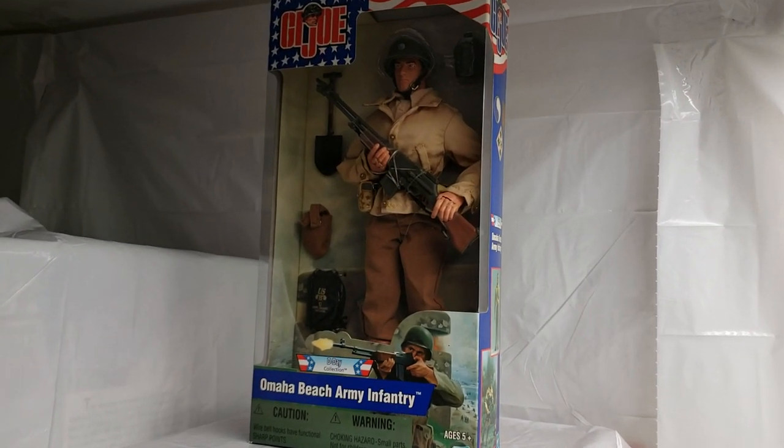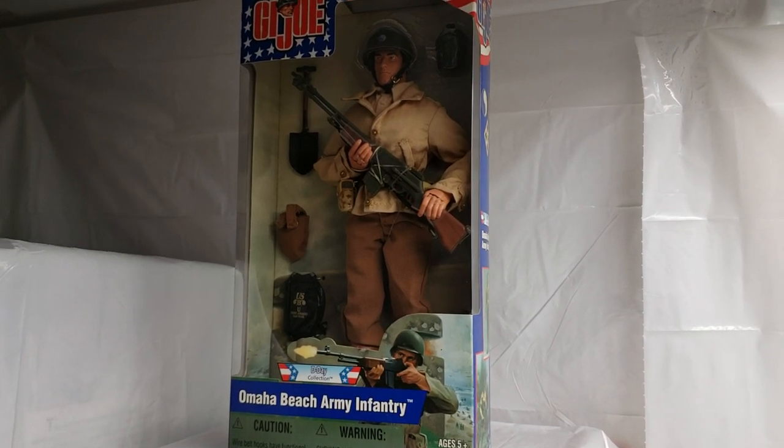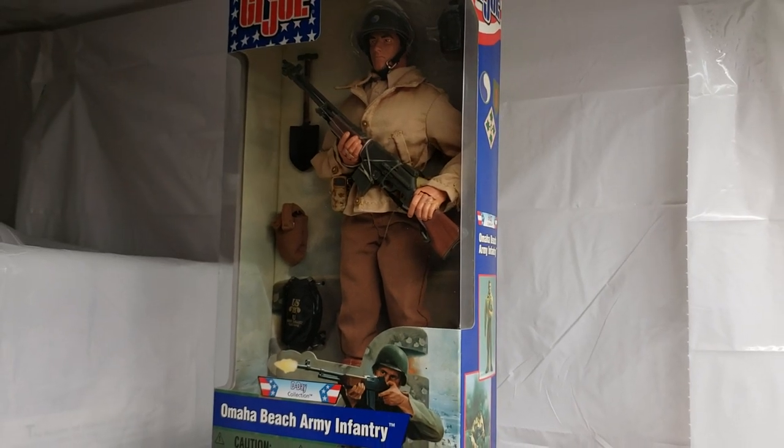What's up GI Joe fans? We are back. Welcome to the MIB Master Toy Museum. I'll be your curator today.